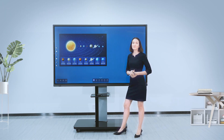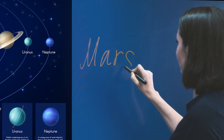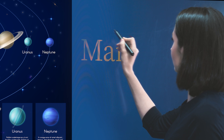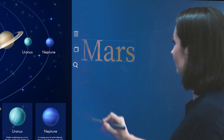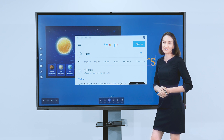We have built-in Google search, so you can search anything during the meeting.